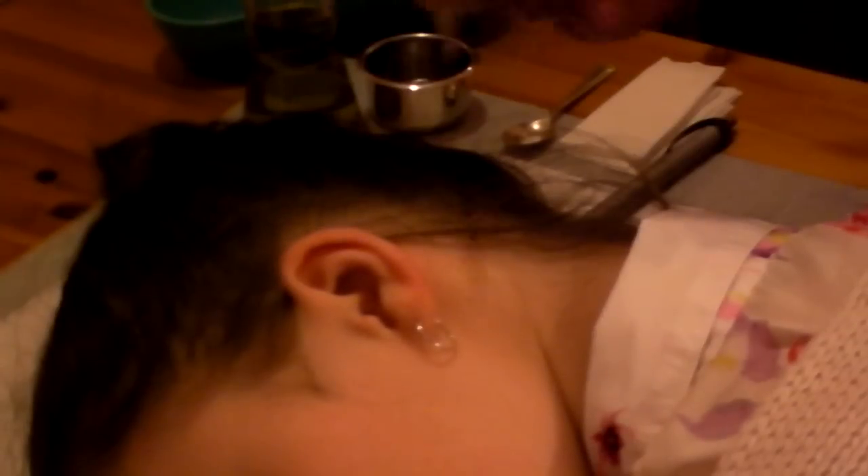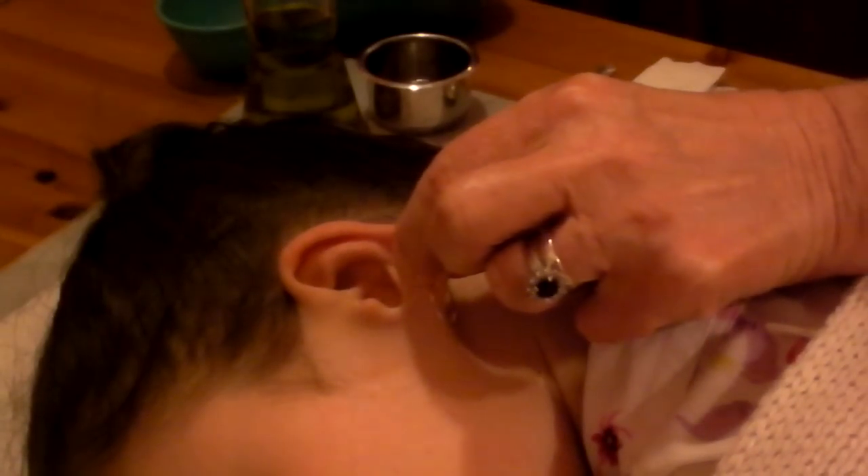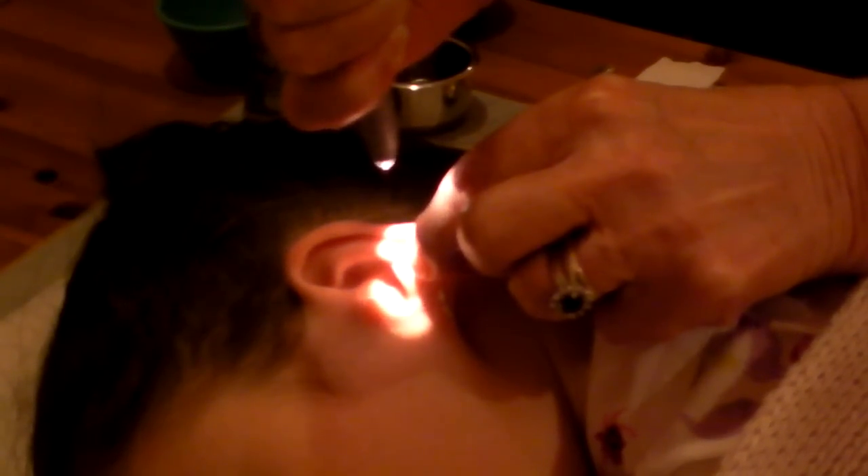Even some throat specialists do this, but they're not always right. The first thing you try is to grab the earlobe and pull it up. If you've got a torch, shine it directly in there — hopefully that little bugger will crawl out on its own.